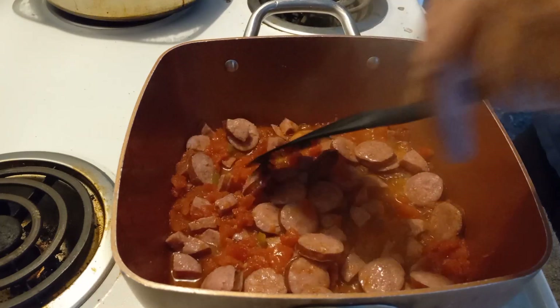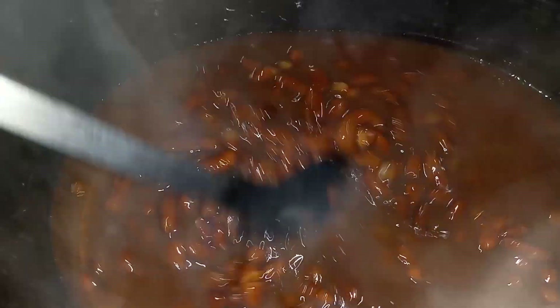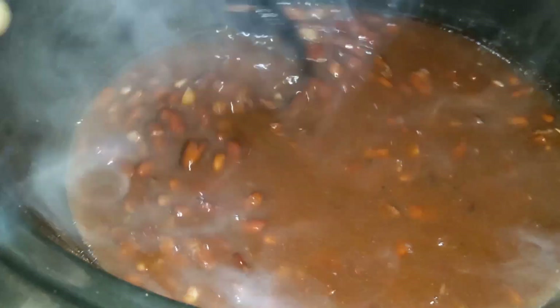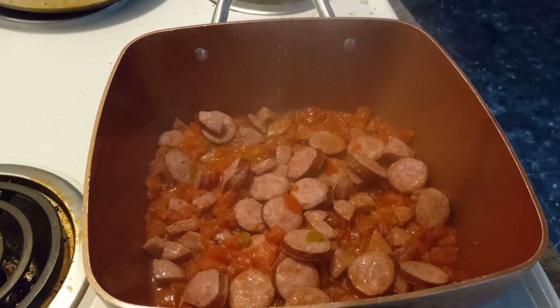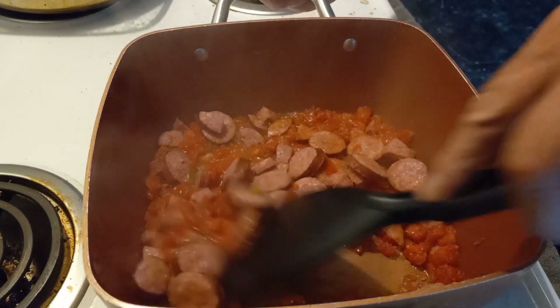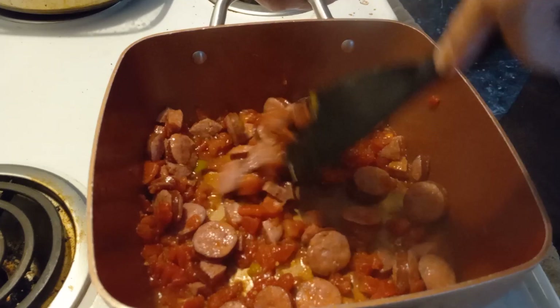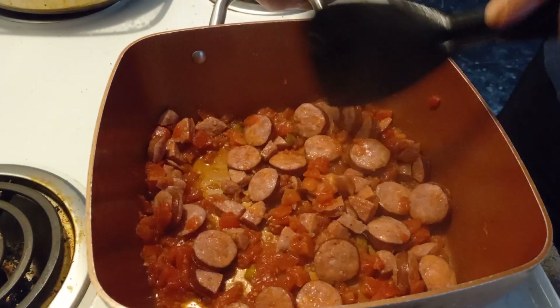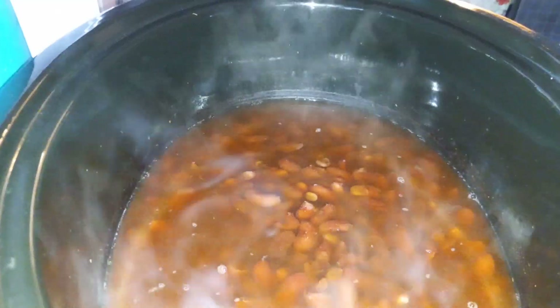Sauté the sausage and the Rotel tomatoes. Smoke it.